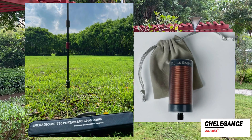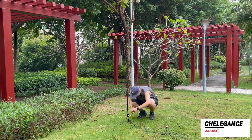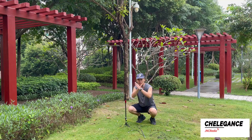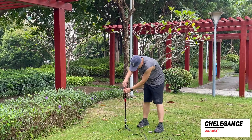Today we're going to cover how to use the 80 meter coil on the MC750. First we set up the tripod and assembled the MC750 bottom, then we set up the radials. The MC750 was originally equipped with a 7 megahertz coil, but today we don't use it and instead modify it with an 80 meter coil.